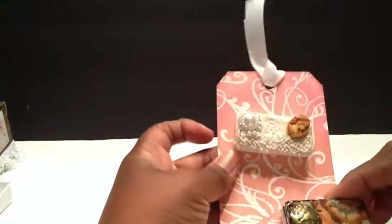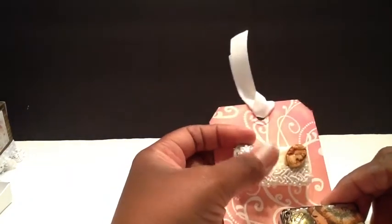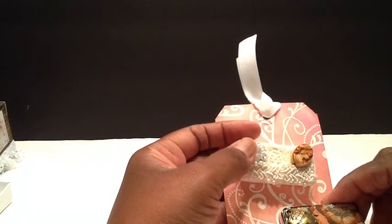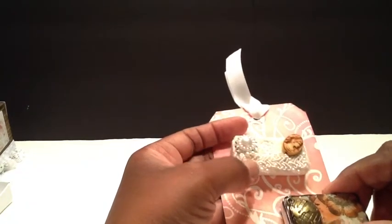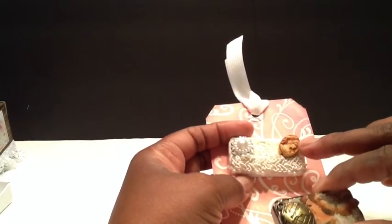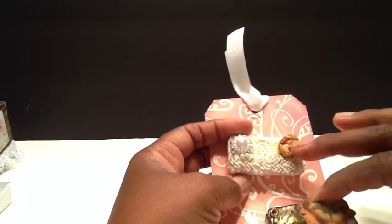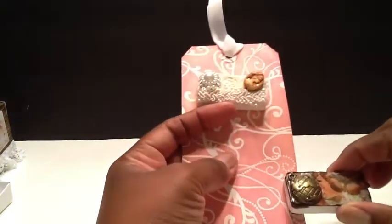The next things I created — I was really stepping outside the box — I did some altered dominoes. This first one is kind of shabby chic. I put some lace, a bling buckle, a pearl center, and this gorgeous trim. Then I put a cameo right there. This tag here was gifted to me in a swap.